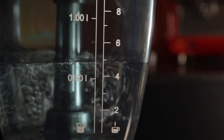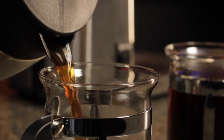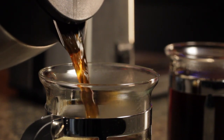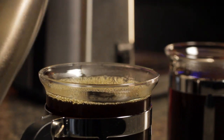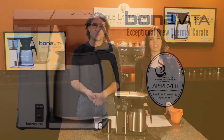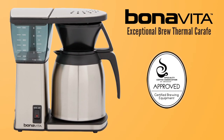I like the clear reservoir. It makes it easy to see the water level and you'll have no worries about hot coffee. We did some testing and the temperature inside a full carafe dropped only about 4 degrees per hour over 6 hours. So if you're ready to move up to drip coffee the way it should be made, check out the Bonavita Exceptional Brew with Thermal Carafe.